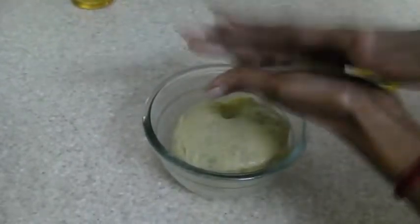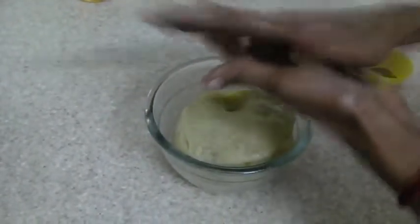Make small balls out of the dough. About 30 to 35 jamuns can be made out of this quantity of ingredients.